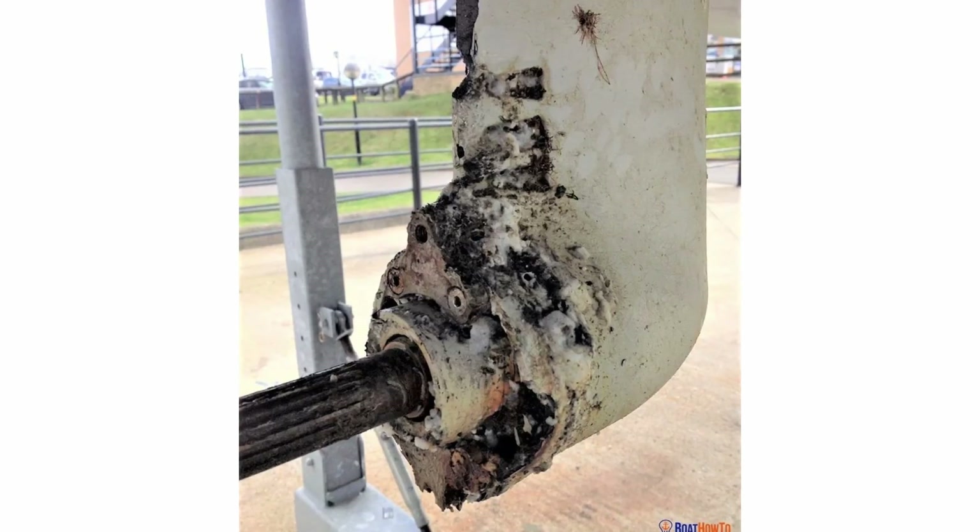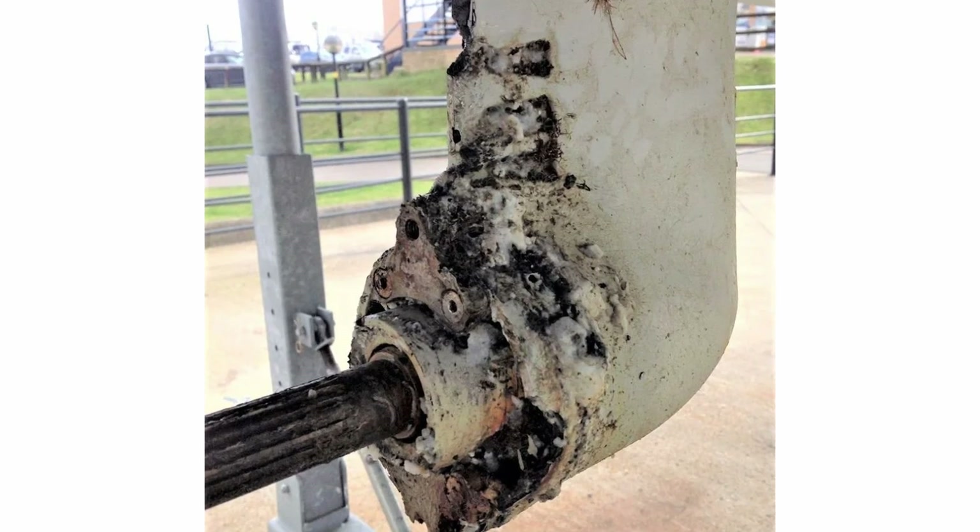Also, on a side note: switch your anodes out when they're about half gone. Their effectiveness is directly proportional to the surface area, so as they get eaten up, they get less effective. If you wait until they're all gone, some other metal on the boat is already corroding. So when they're half gone, that's the time to replace them. It's not a trick to sell more anodes — it actually makes sense to switch your anodes in time if you like your boat.